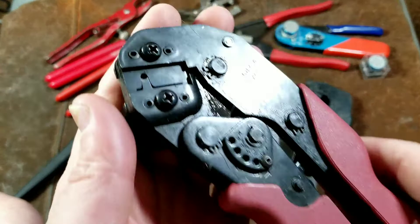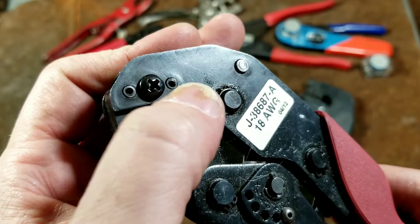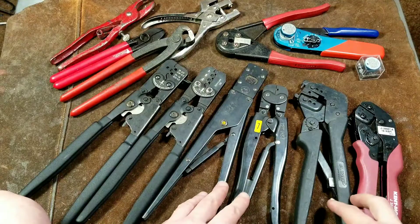What's interesting about these is they really got the dies held in well — they use screws and then two spiral roll pins. They actually have three secure fastenings on each side of the jaw. It's kind of interesting that they did that.